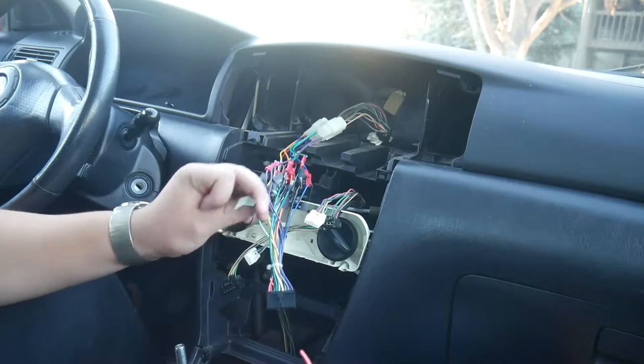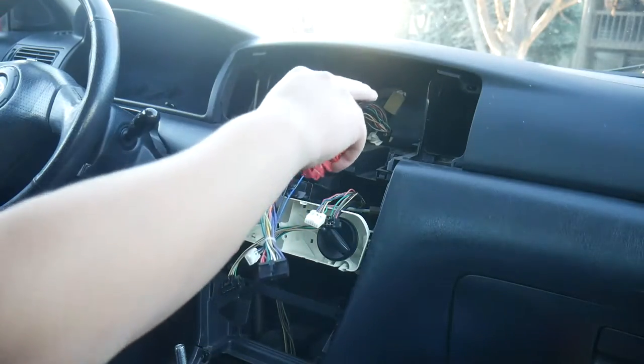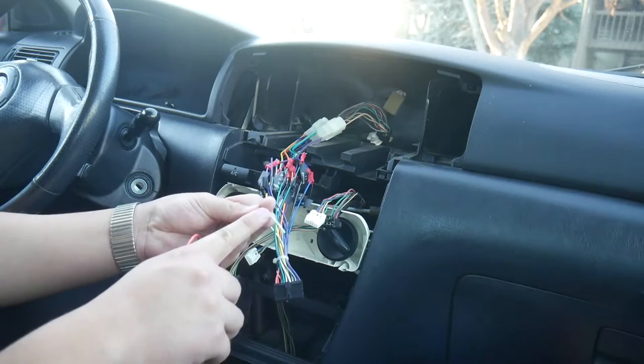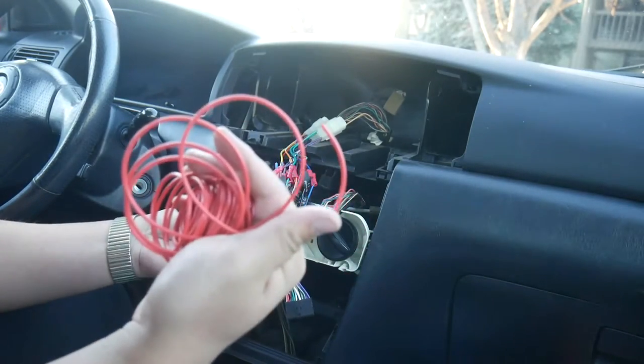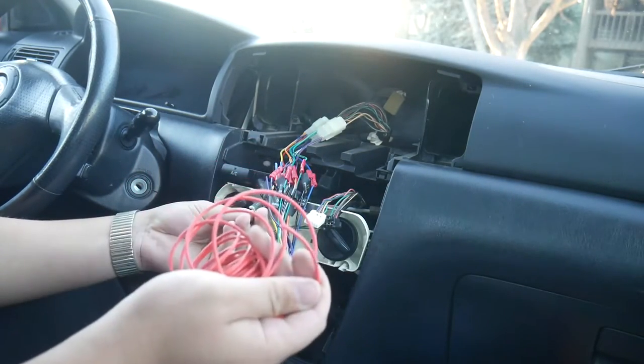Right now I'm going to set up the parking brake wiring. I'm not going to connect it just yet because I'm going to put the head unit in and then run this wire under. I'm going to connect this wire here to a standard 18-gauge wire and then run it down to the parking brake and connect it.